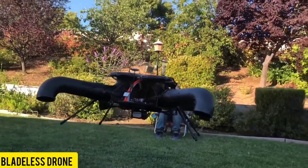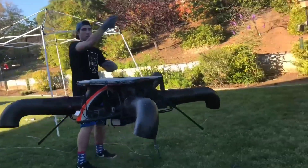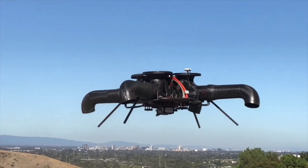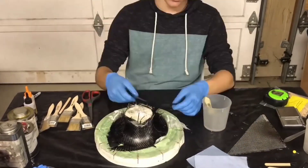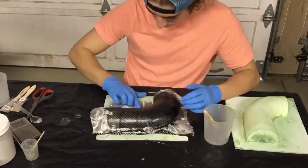The creator of this unique homemade drone proudly introduces a bladeless design, which he claims to be among the safest globally. In this innovative device, the four supporting legs are actually ducts, while the fifth shorter leg serves as a parachute. It is crafted from a combination of balsa wood and carbon fiber, and equipped with electronics sourced online.